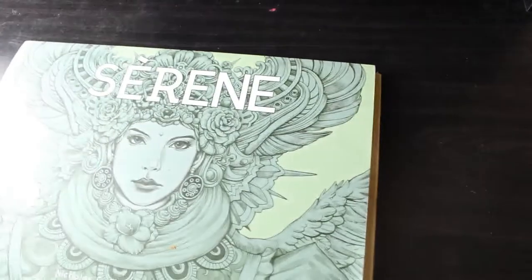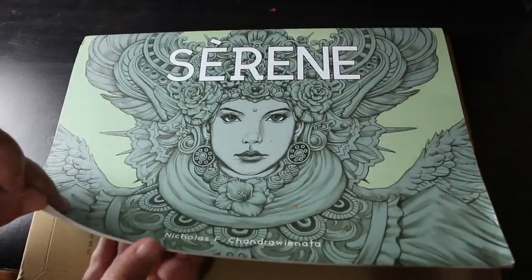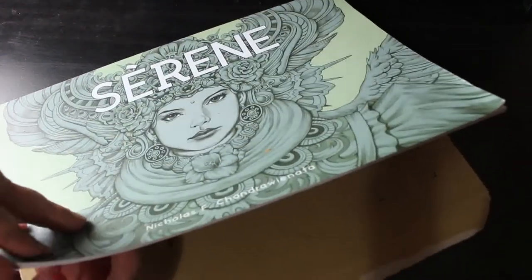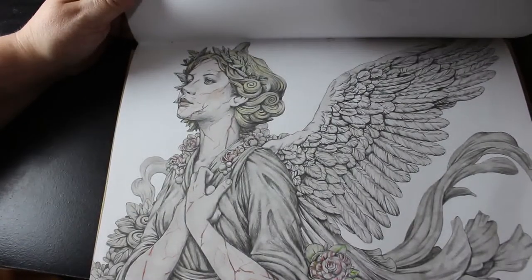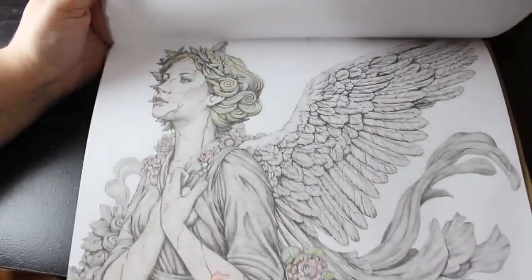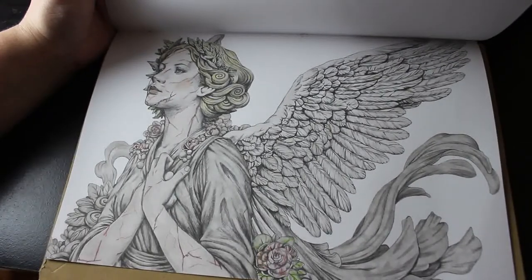I've got so many WIPs and I don't like having a lot of them. Next one is Serene by Nick Philbert — I've got one completed in here which I'll show you after the WIP. You won't see a lot of difference to the original because it's grey, but it's been done with markers. There is some green on the rose and red on her face. There's still a little bit to do on her wings and the background.